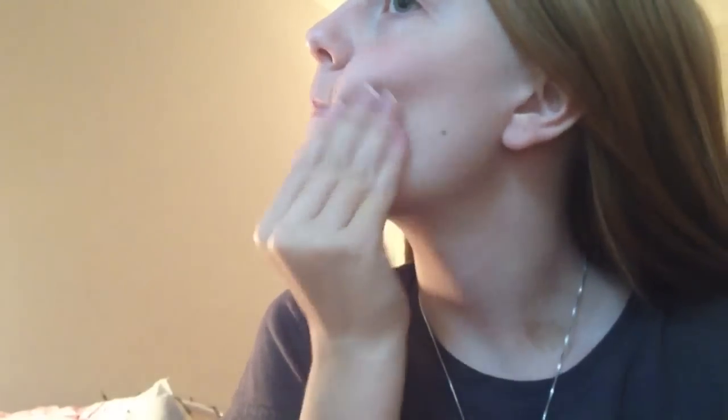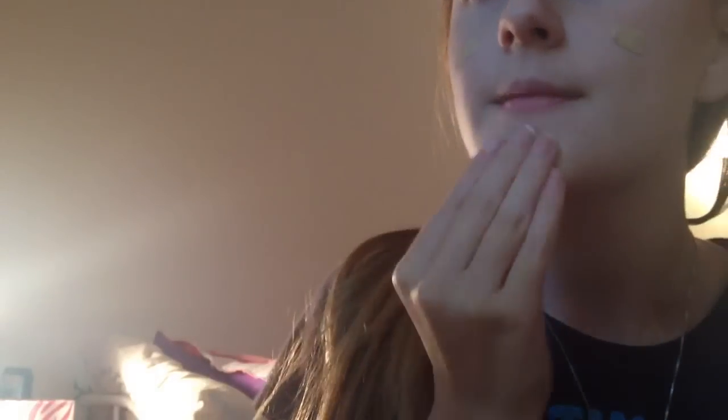So starting off, you're going to take your favorite primer and apply this to your face to keep your makeup on all day. I normally apply mine to my T-zone area first, because that's where my makeup fades, and just blend it out from there. Then I'm going to apply my BB Cream like war paint and blend that out. Using a BB Cream is a lot better in the summer, because they have SPF and they're a lot lighter on your face.